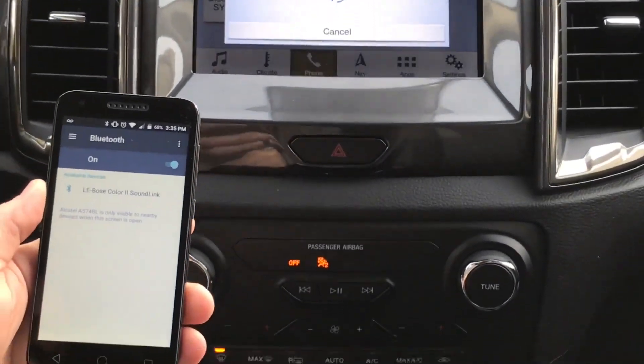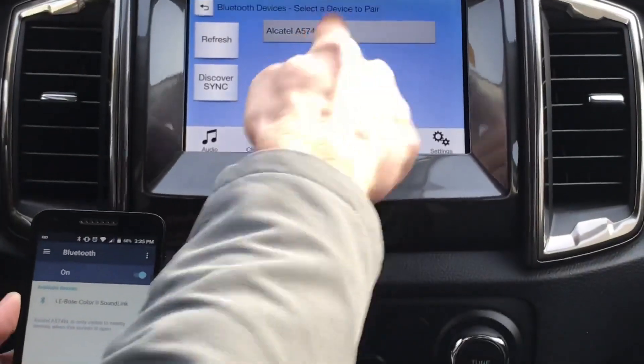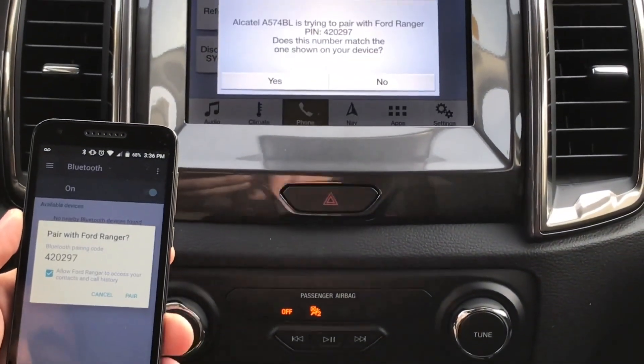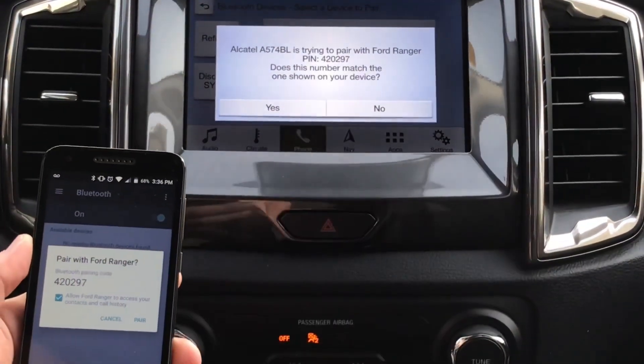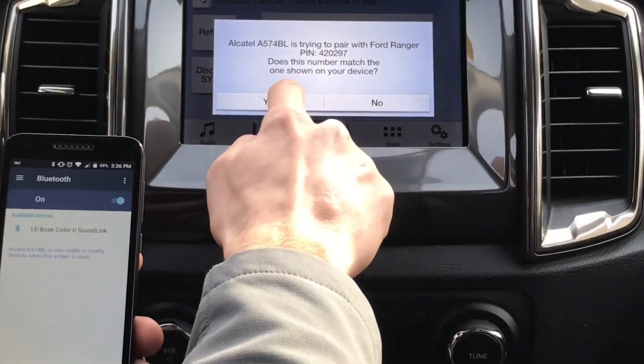Continue. Select one of the devices found by sync, and then you're going to press your phone. Confirm that the pin displayed on sync — you're going to match the pin on your phone to the screen. You're going to press pair, and then you're going to press yes.